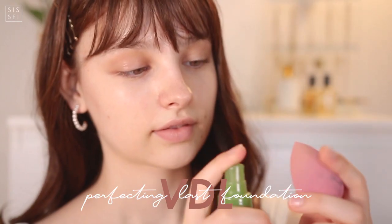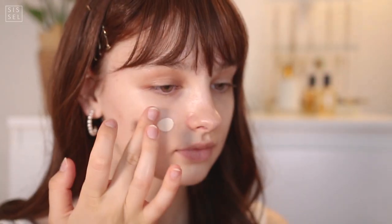This makeup turned out so sweet and really lovely that I thought I would call it 'I'm Falling in Love.'